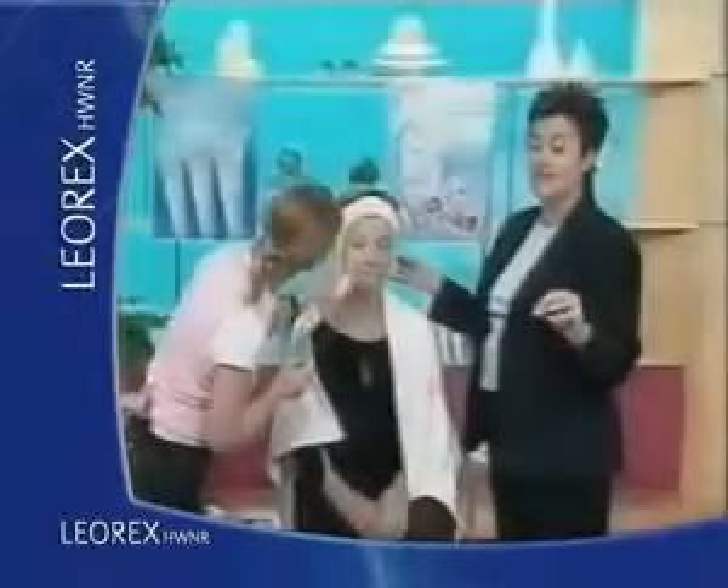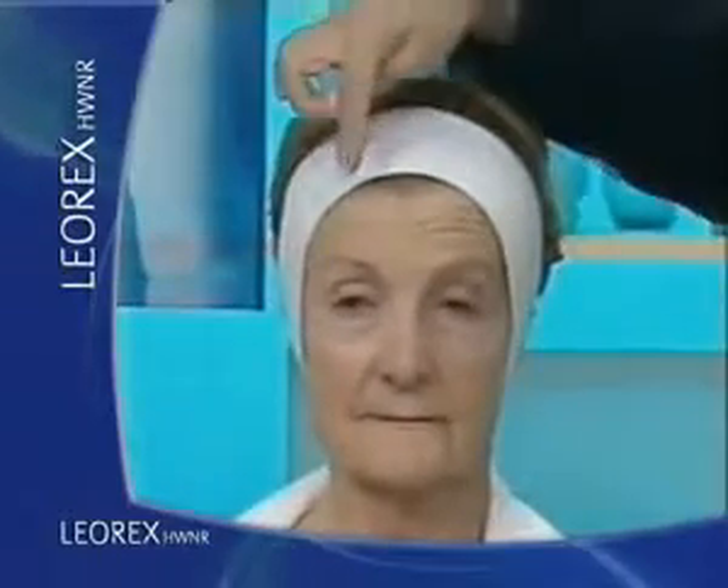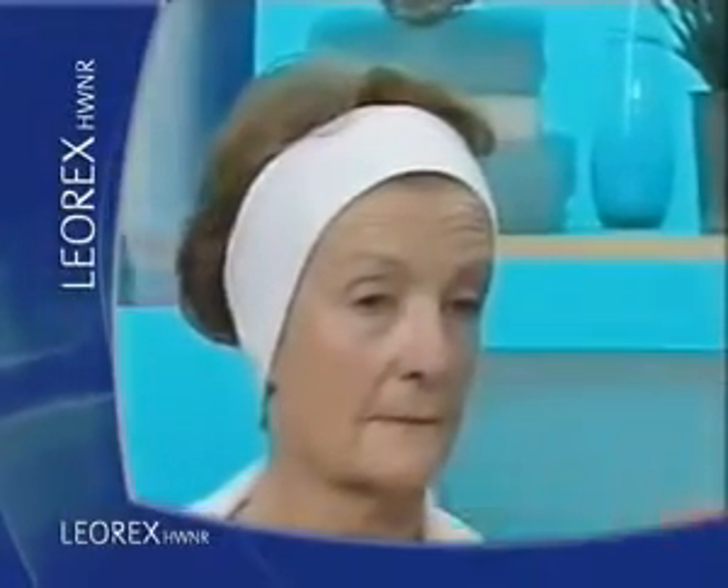Are you excited to see the results? Yes, and you can see already. Look at the depths of those wrinkles. If we had a wrinkle measure, the depths of the wrinkles here are dramatically reduced on this side. If I turn our Mavis to the side, you can see the wrinkles here and here. But if we turn to the other side already, that has virtually disappeared there.